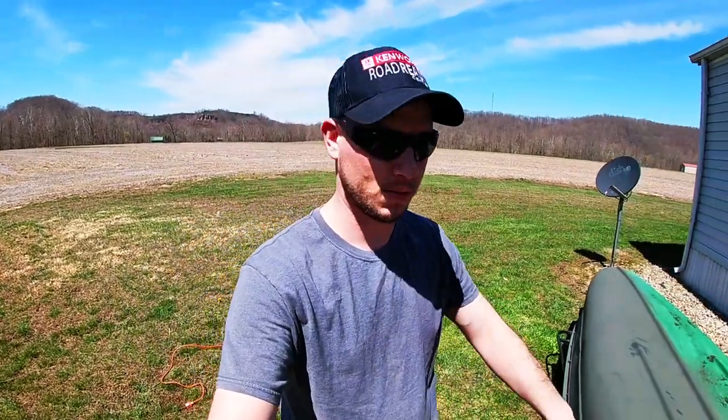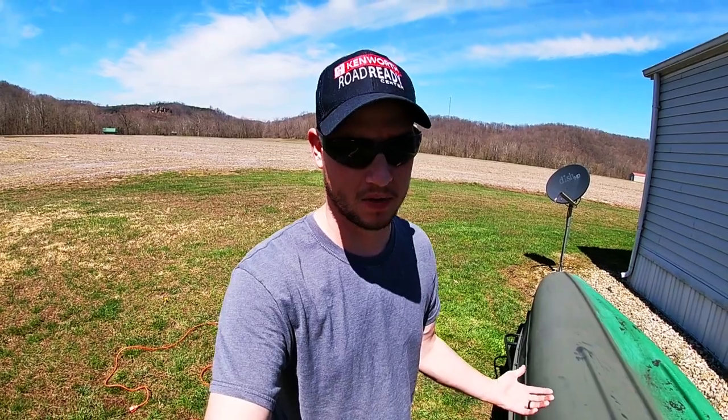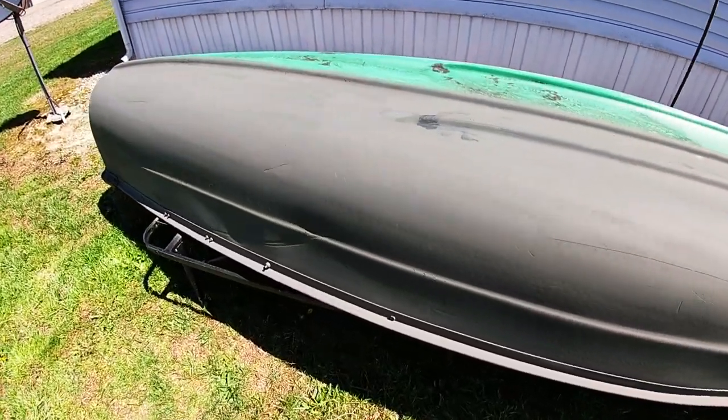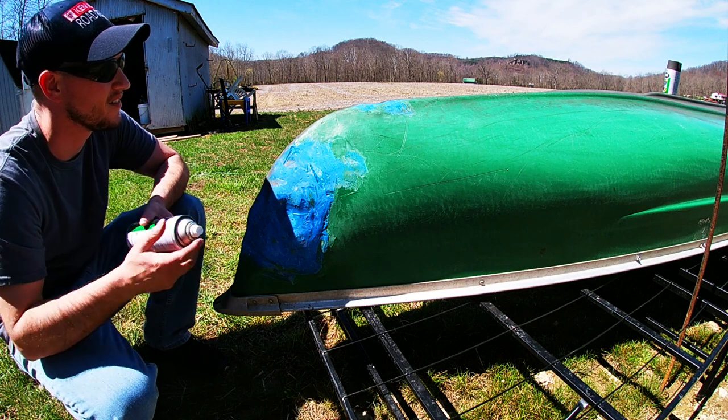Okay so I got half the boat painted. I only used one can, which is good because then I can put another coat on it. Alright, let's paint this other half.